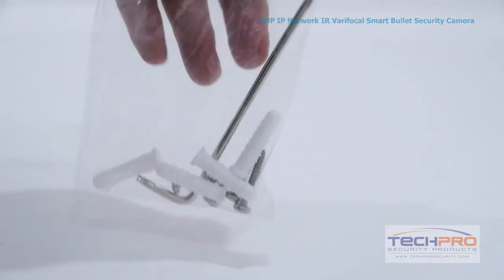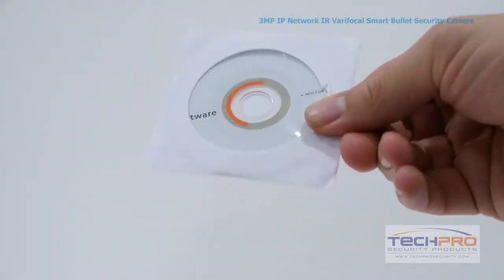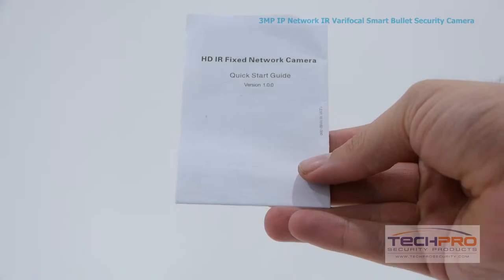Inside the box you'll find a bag of screws, anchors, and an allen wrench, an installation disc, a mounting template, and an instruction manual.